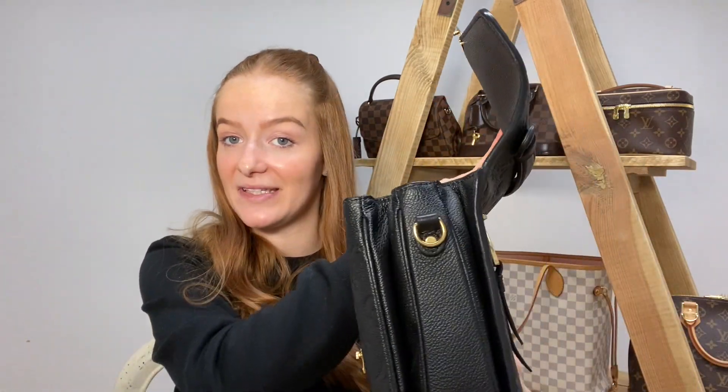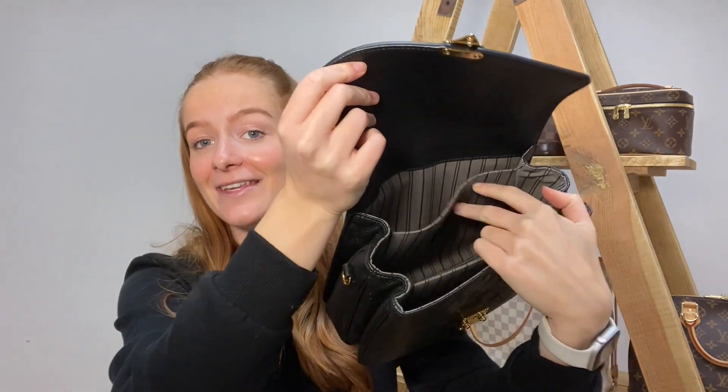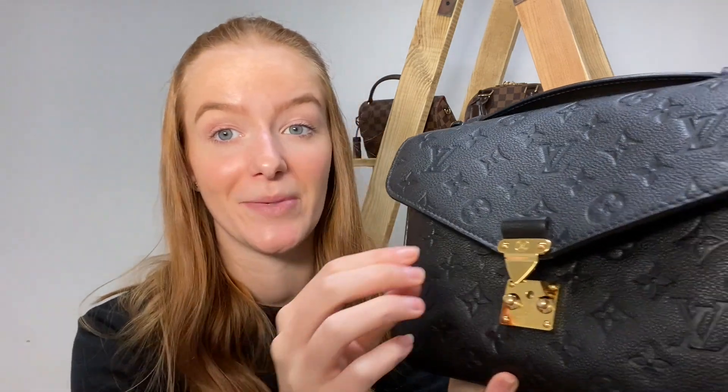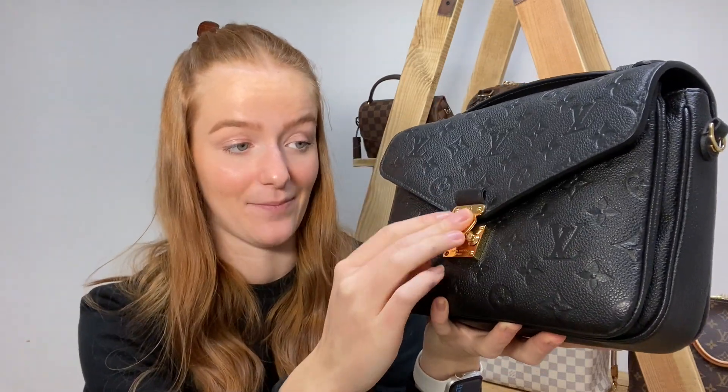This bag actually has multiple compartments — you've got a zip slip pocket, a slip pocket at the back, the main compartment, and a front pocket — so it's quite roomy with a lot of organisation options, which is always great. It has a really nice striped interior which you don't see very often on Louis Vuitton. The only negative is the closing mechanism: you have to really press it down firmly otherwise you're just flapping around with it. When the bag is on your body you can't fully see the clasp, so it's a bit of a mess around.